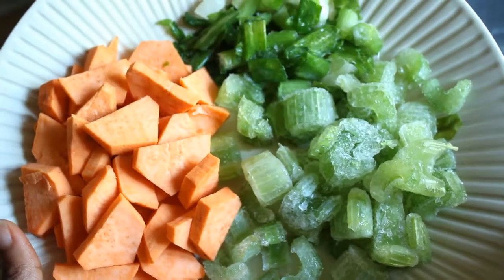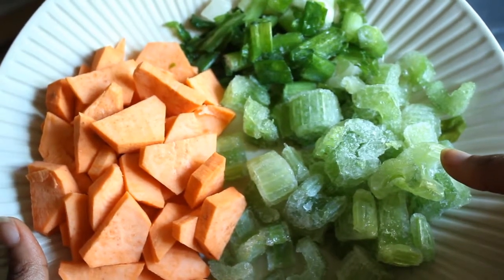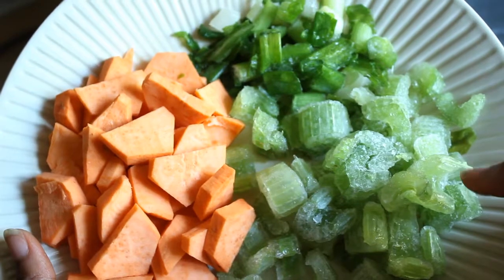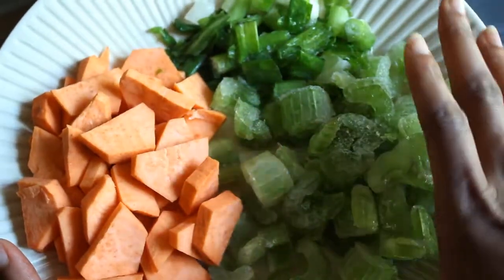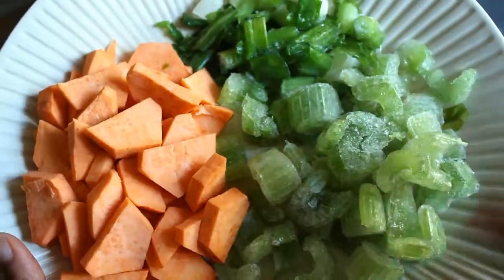First, we're going to add some extra virgin olive oil into a pot. I have here about two sweet potatoes, some frozen celery that I got from my Farm Fresh to You delivery — I freeze it so I can keep it longer — and some green onion. I'm going to add the frozen celery and green onion first, then add my sweet potatoes and sauté them all together.